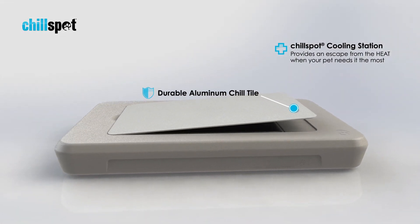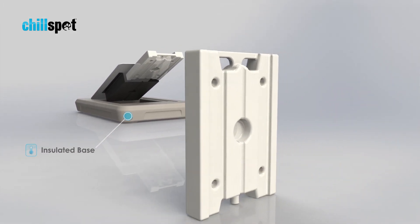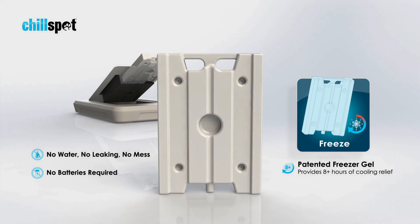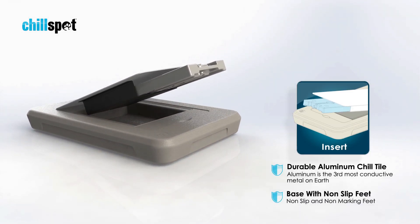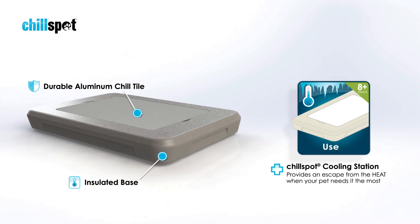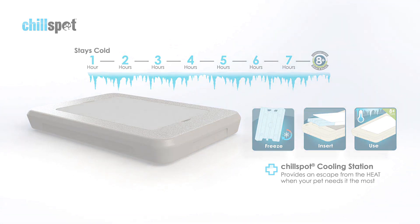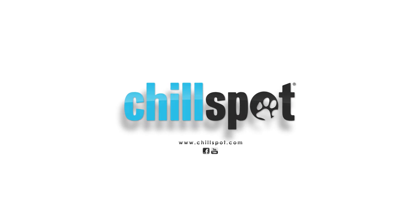The Chill Spot Cooling Station is a durable, portable, and easy to clean cooling station. Chill Spot is effective for over 8 hours in ambient temperatures and requires no water or electricity. Simply freeze the Chill Pod overnight, insert the Chill Pod into the aluminum chill tile, and place the Chill Tile into the insulated base. The Chill Tile provides relief from the heat, while the insulated base ensures the Chill Spot Cooling Station stays cool for over 8 hours. Chill Spot Cooling Station provides an escape from the heat when your pet needs it most.